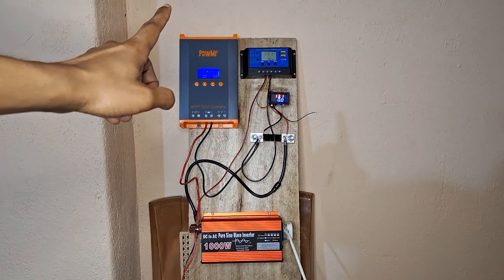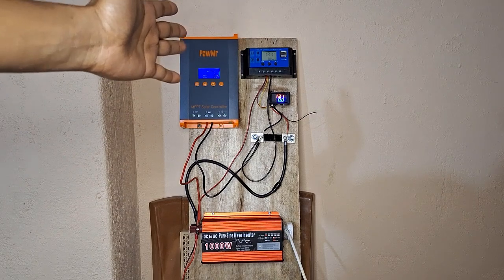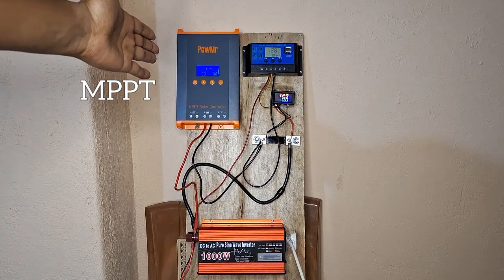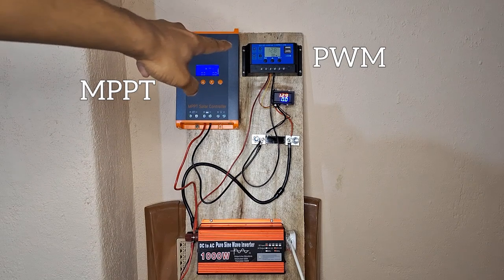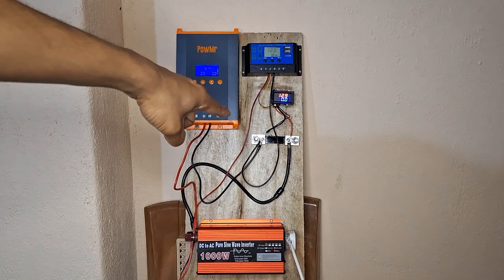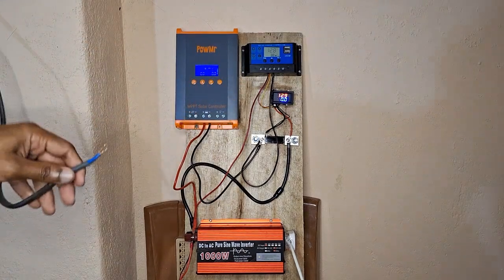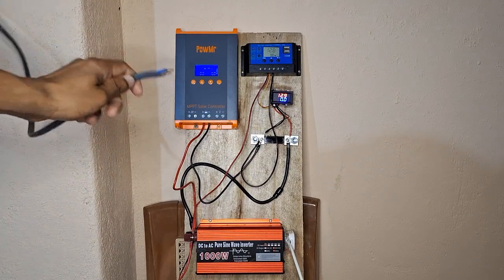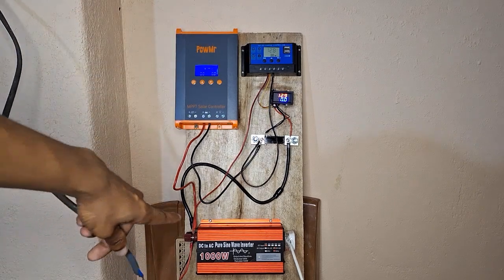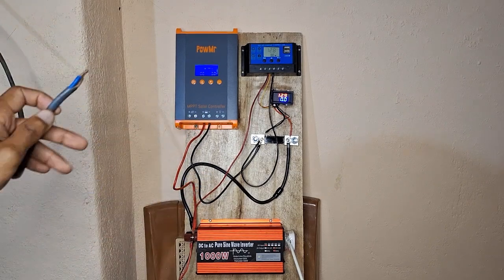I will now do a live demonstration to see which solar charge controller gives the most amount of output. What I have here is one PowerMR 60 amp MPPT solar charge controller on one side and a standard PWM solar charge controller on the other side. I have connected both in parallel and the power is going to go through this shunt where we are going to measure the amperage through a common line. I will be using my solar panel input to directly connect the MPPT and the PWM solar charge controller separately, while running a load on our pure sine wave inverter to see how it's functioning during live operation.